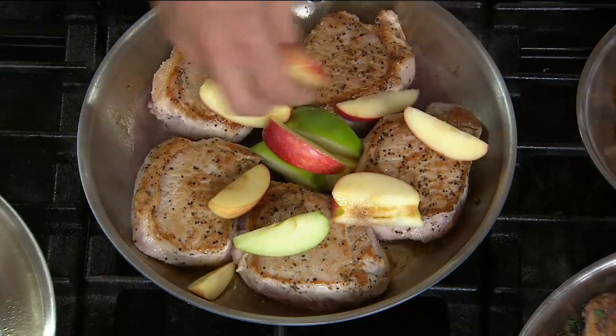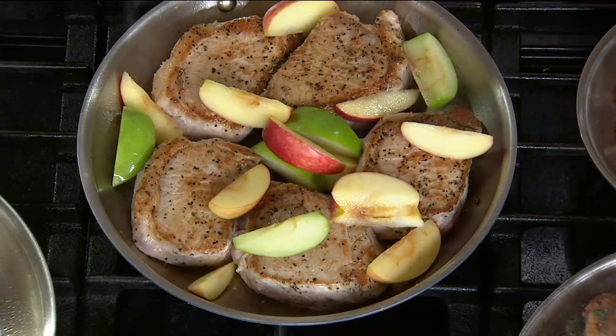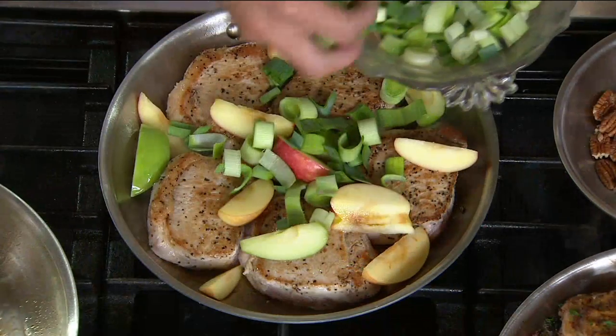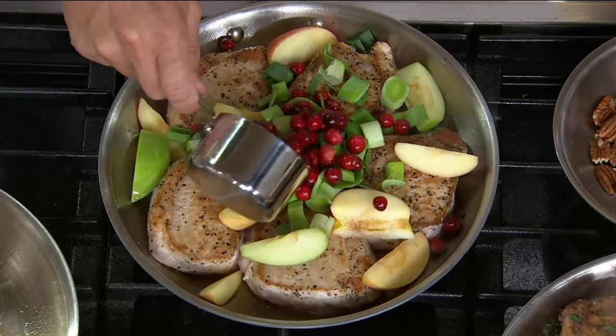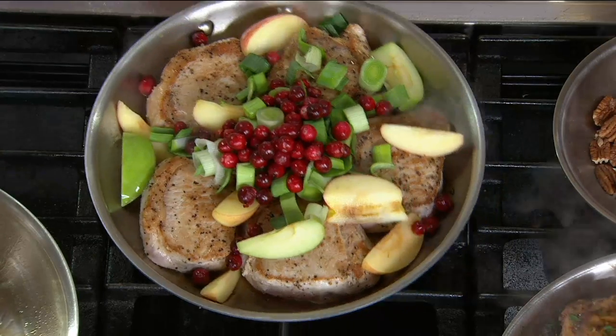You think about the chefs in those professional kitchens and how they're cooking — they're using All-Clad because it's so durable. The stainless steel will stand up to the rigors of the kitchen, and it also performs. That aluminum core retains the heat and gives you that wonderful even cooking. Here we have some leeks and some beautiful cranberries. After you've finished on the stovetop, you can go right to the oven.